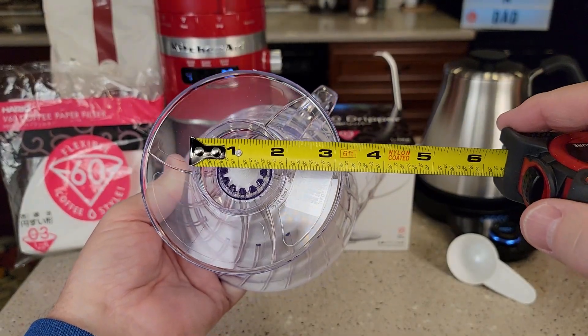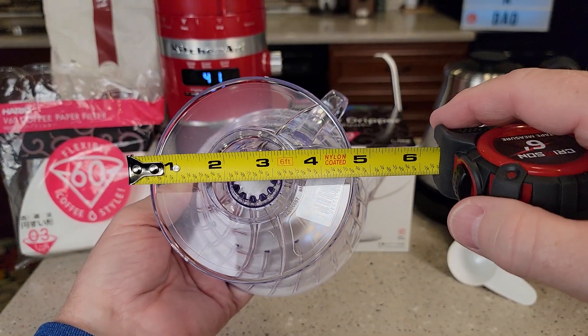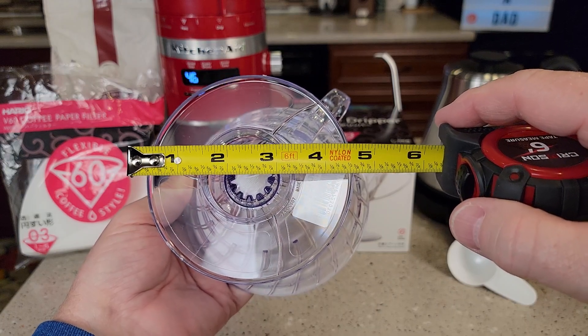So this opening right here is right about two inches, but it has to fit over a mug that's at least four and a half inches.